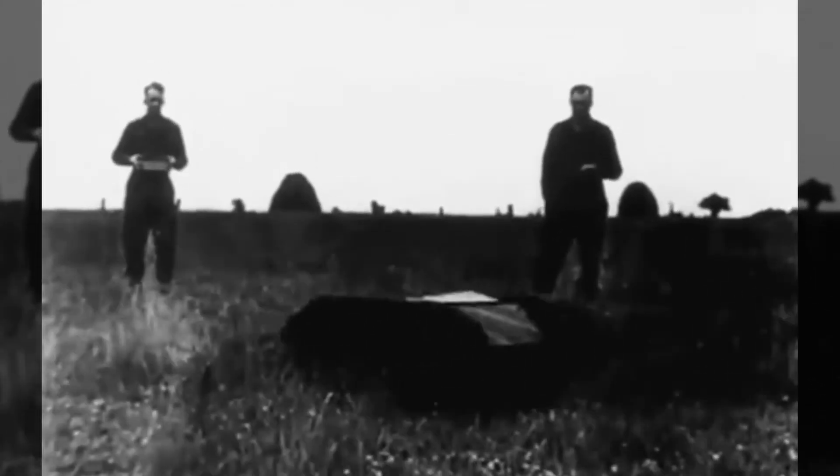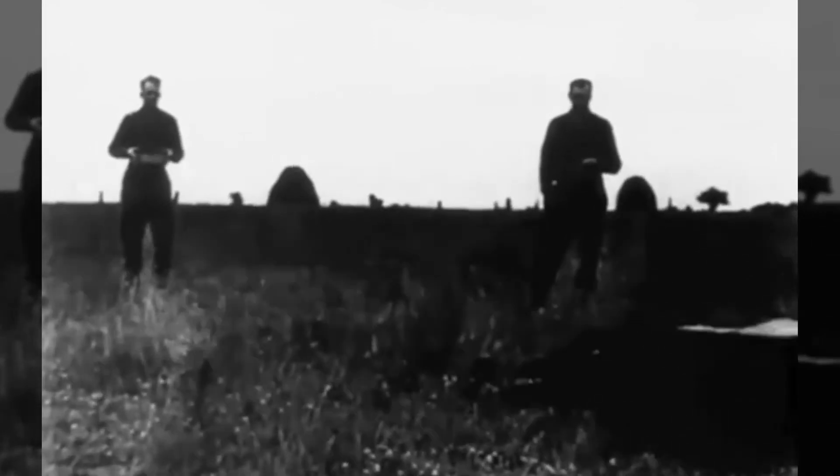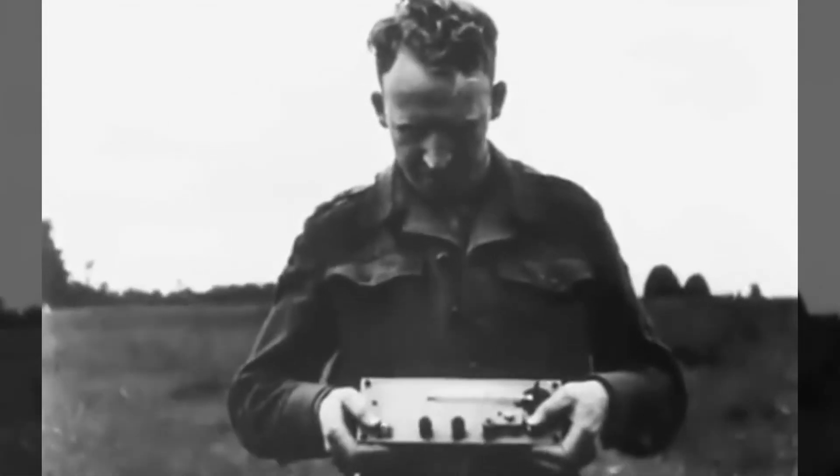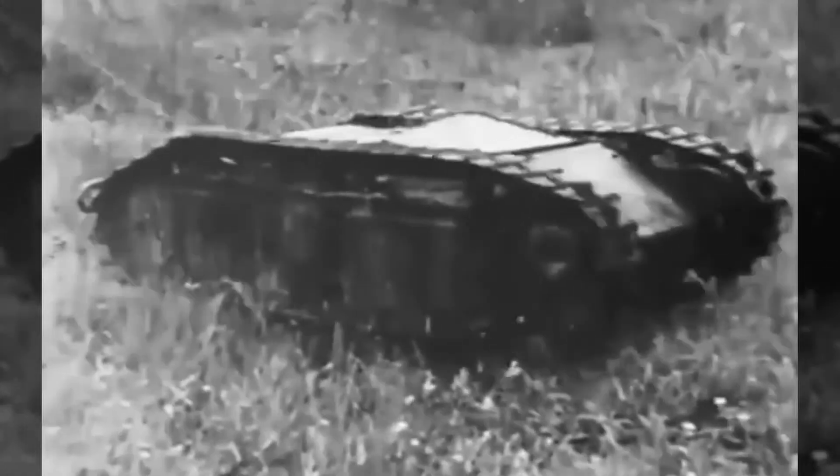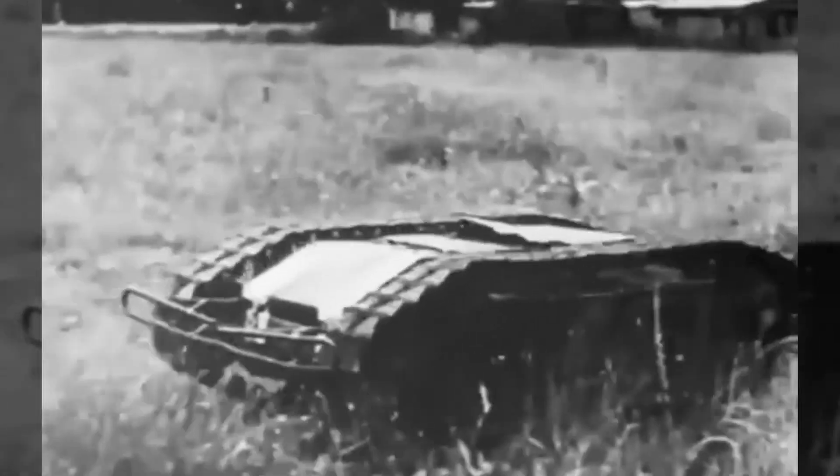The Goliaths were just another example of German ingenuity during World War II. However, despite them being not as successful as they could be, it could be said that they paved the way for modern remote-controlled vehicles and aircraft.